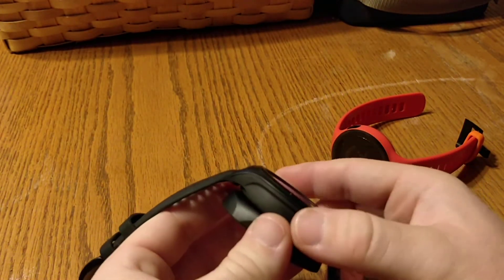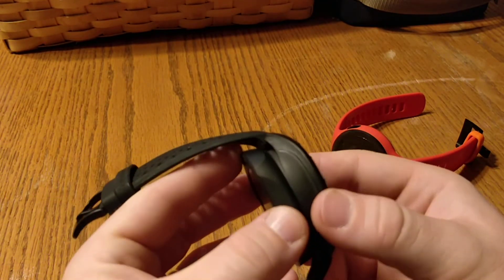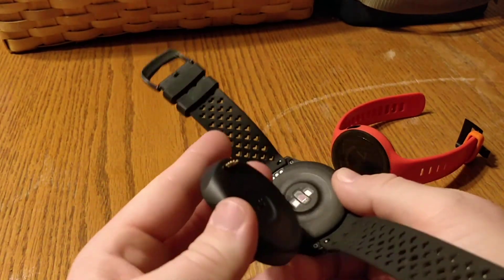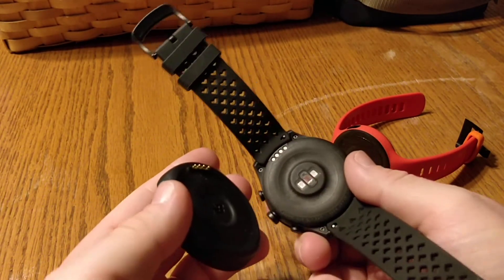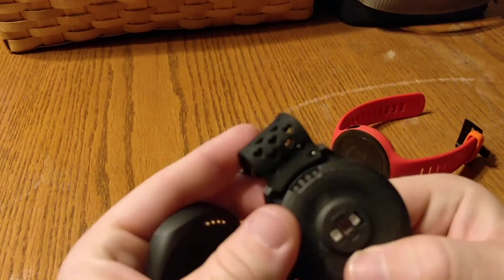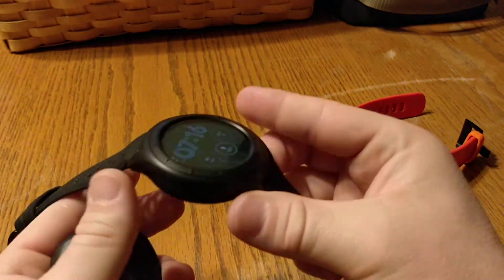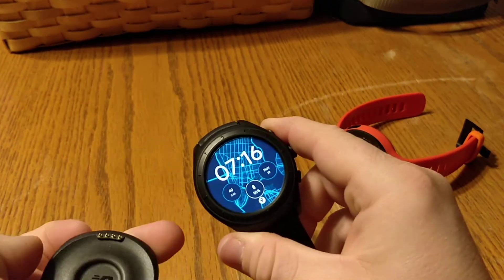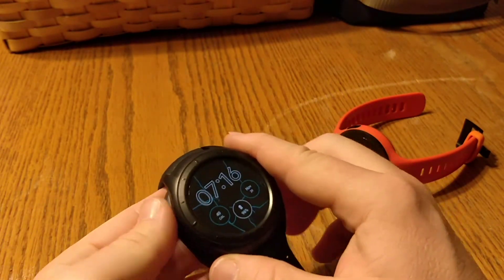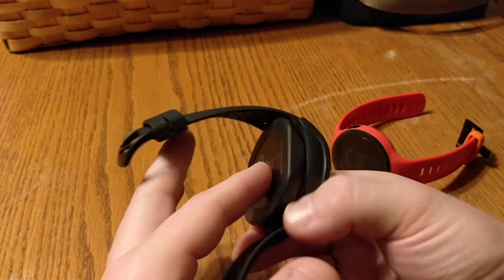You'll hear it click but it might not be connecting — you have to wiggle it to get it on there. That worries me because I had a Garmin watch with Pogo pins and after about a year of use, the connection started getting iffy. I just wish it was wireless charging — a few less issues, better waterproofing, just better all around.